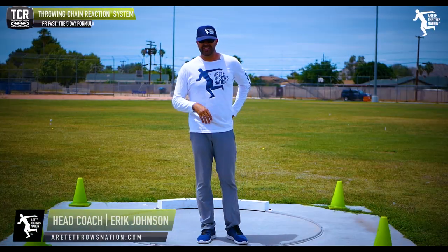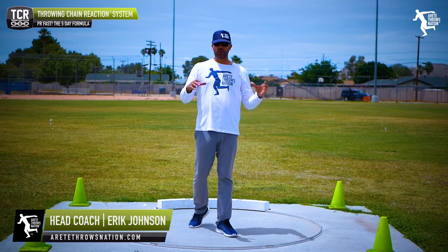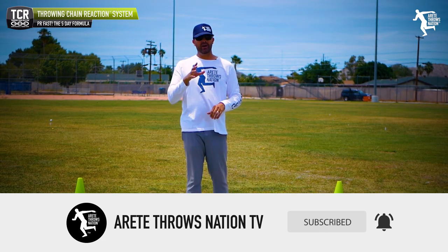Hey everybody, it's Eric Johnson from Maritain Throws Nation. What we're going to discuss in today's video is the five day formula. One of the things we want to do is we want to get better fast. Who doesn't want to get better fast? How can we PR in five days?